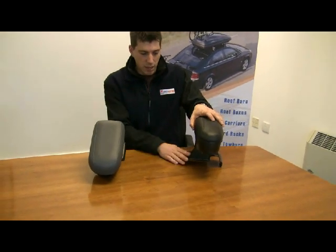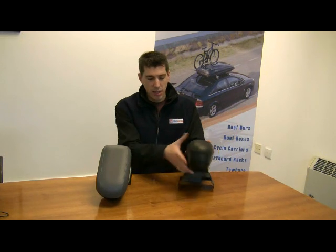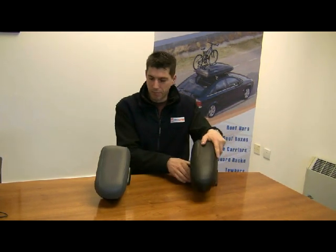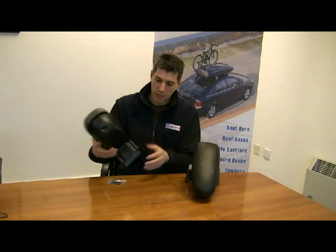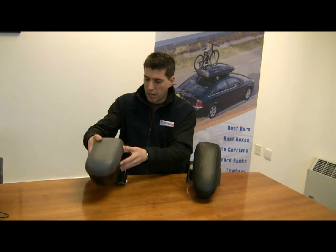The base on all the armrests is different and it's specific to the make and model of car that you're buying it for. You can see here that there's a cutout for the handbrake on this one — this is a Mark 5 Golf. This one is the Mark 4 Golf and you can see there's no cutout for the handbrake on that one.